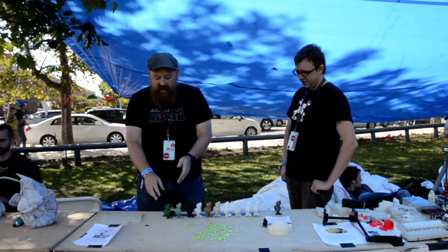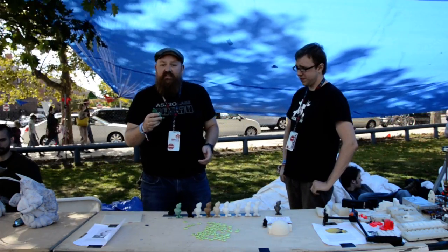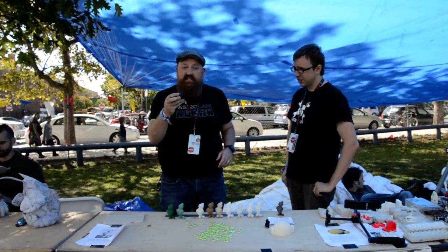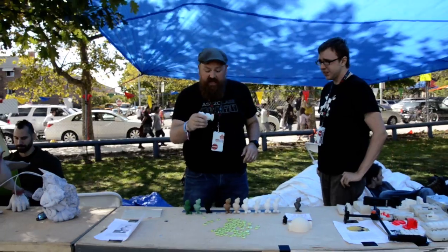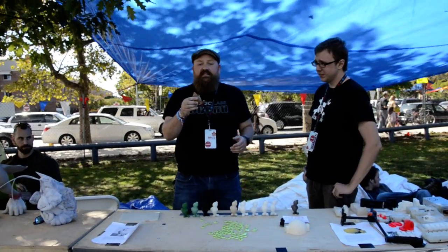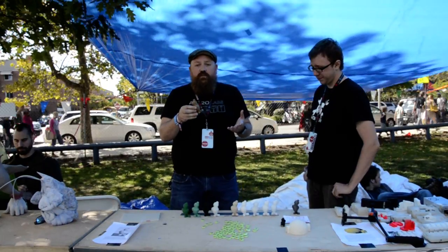Beyond the standard ABS that we have, we have some specialty materials like a conductive ABS, and of course normal PLA, but we also have wood-infused PLA and some PLAs that also feel like sandstone.